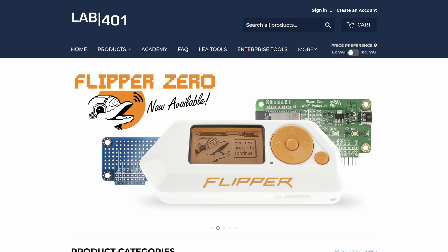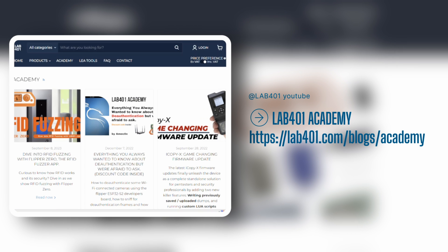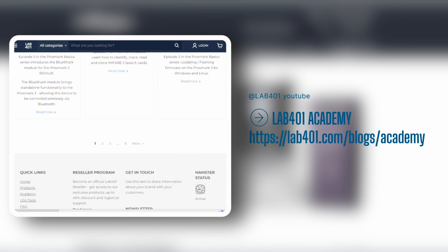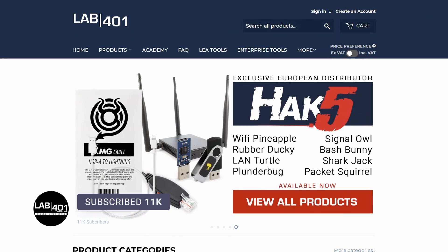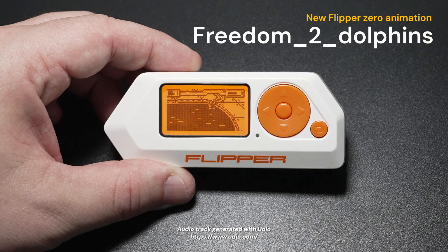Lab4One is not only the best pen testing tools distributor in Europe, we are also putting lots of effort into providing the community with valuable information and tutorials, accessible through lab4one.com and here on YouTube. So make sure to visit us at lab4one.com and subscribe to this channel. Take care and see you next time. One tool to rule them all.